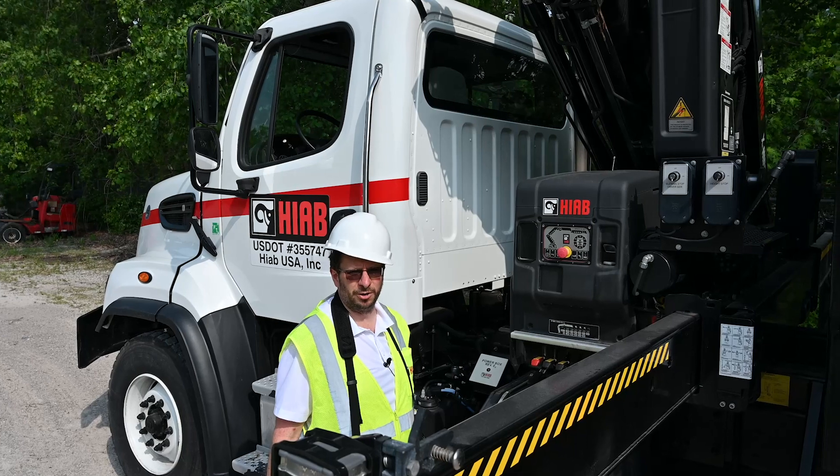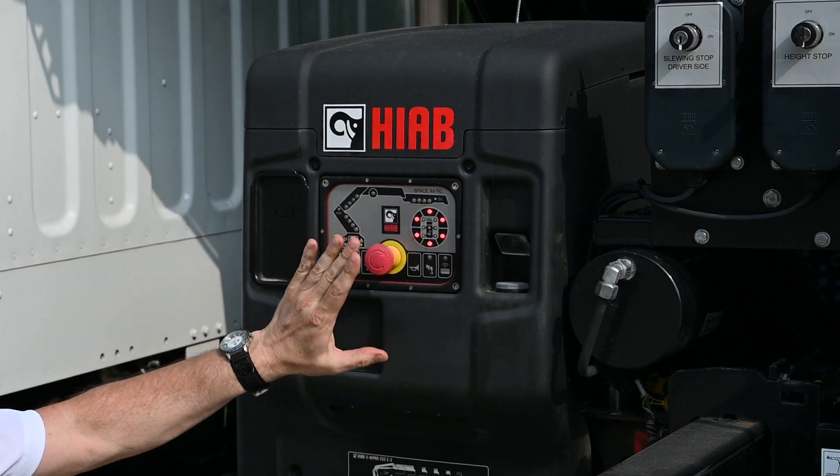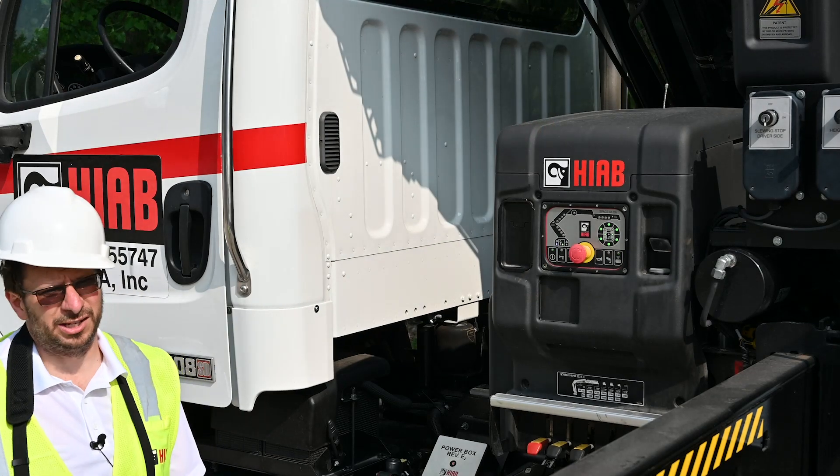The first thing we need to do is turn on the crane — hit the power button, release the e-stop, press the button for remote, and release the e-stop on the remote.